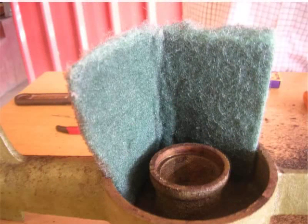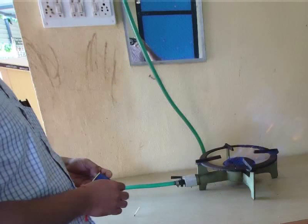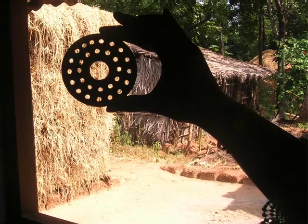In case of hard debris which cannot be removed by blowing air, a dry scrubbing pad can be used. To clean the flame ring, use a pin and insert it into the holes for cleaning. A ring with clean holes will ensure smooth flow of gas and a fuller flame. A clean ring will look like this.